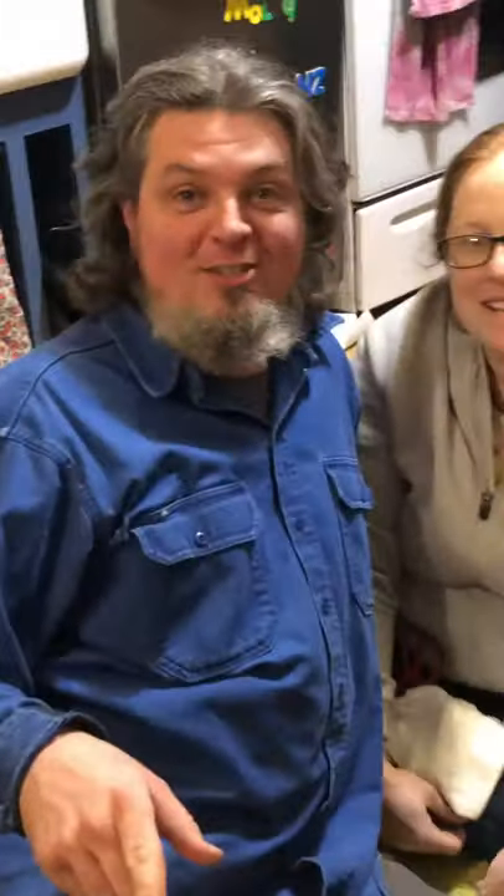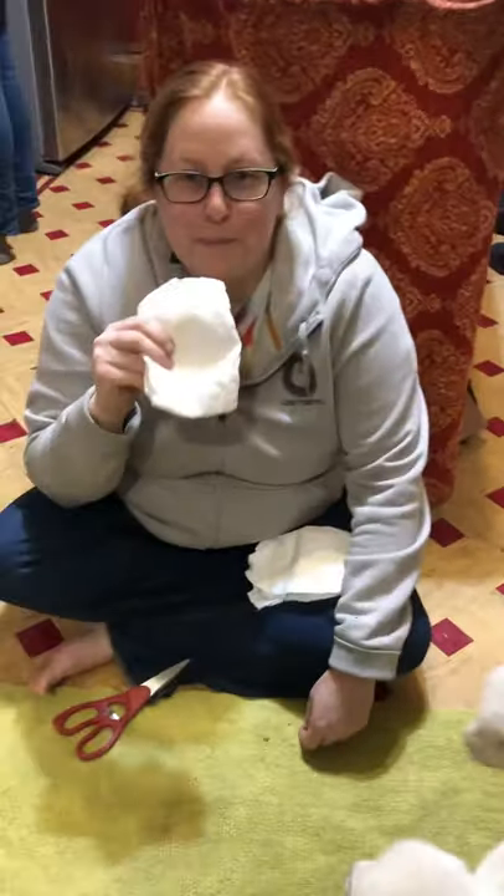Welcome to another epic adventure at Weaver's Stonehouse Farms. Today we are going to talk about the very important topic of how to diaper your lamb.